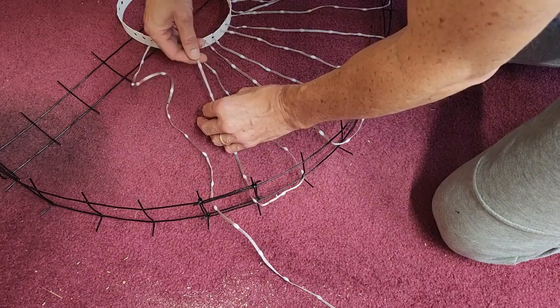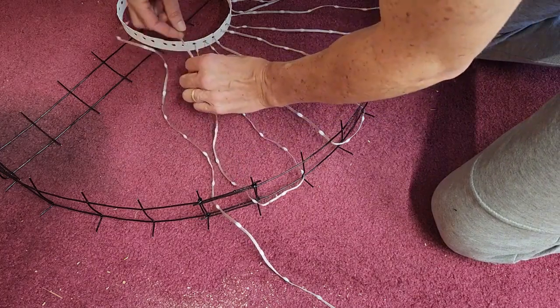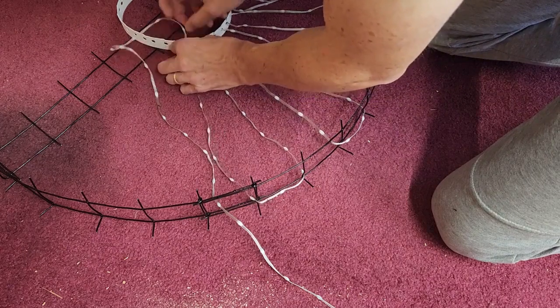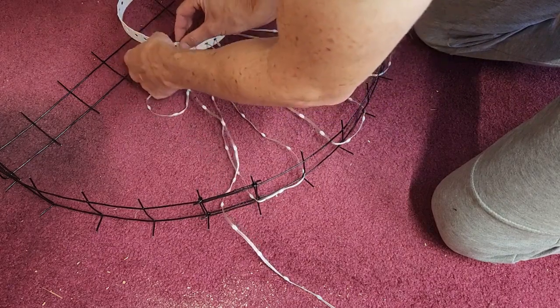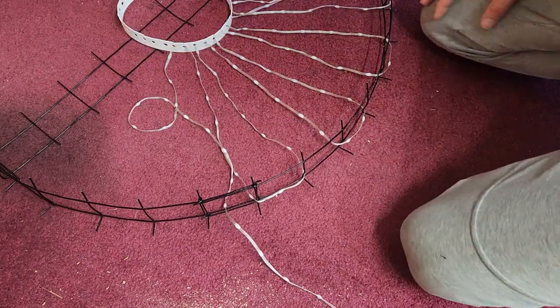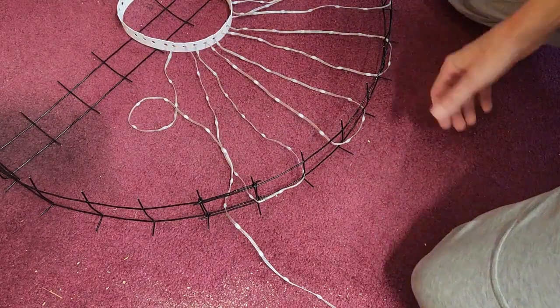I guess technically you don't have to untwist the string. I like to keep it untwisted just so that the lights are sort of in the same direction on each branch, but it's not really that necessary I guess.